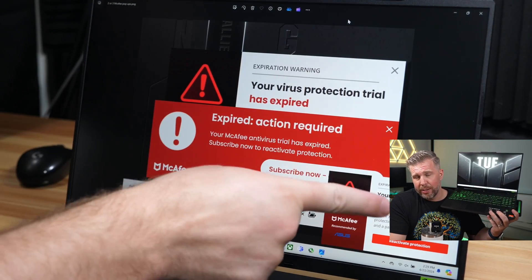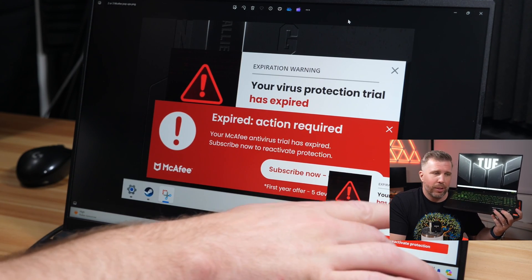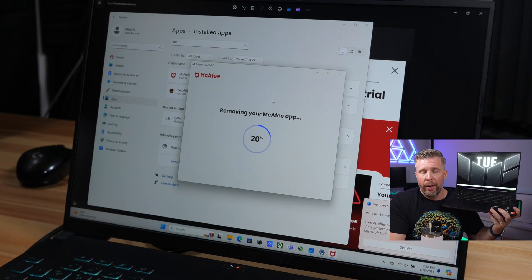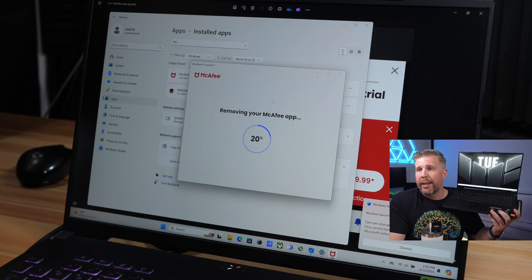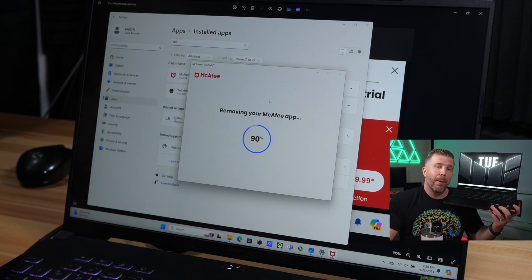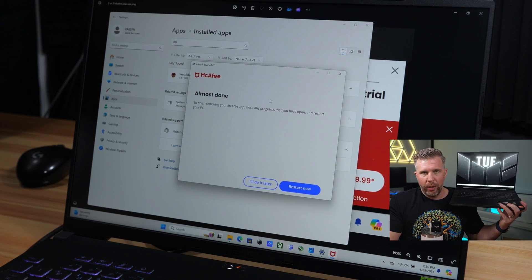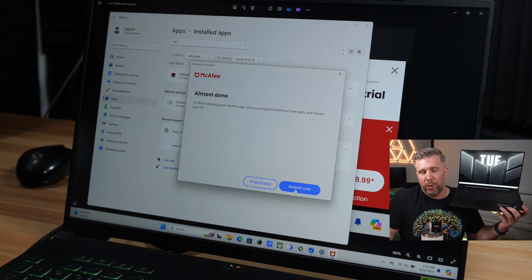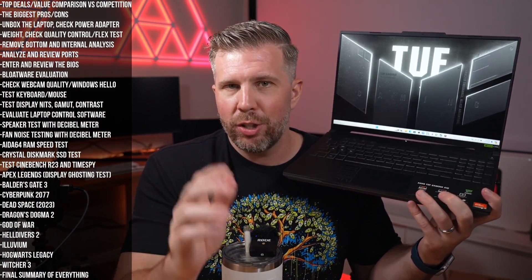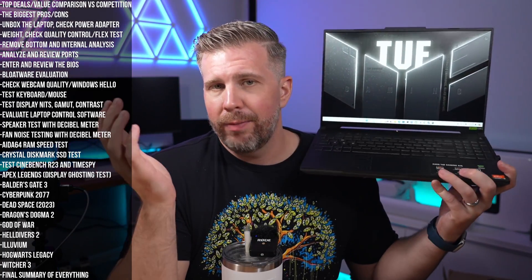Bloatware: this had McAfee constantly popping up telling me my subscription was expired and my computer is in danger — it's just a scam. All laptop manufacturers need to stop putting antivirus on their systems, or at the very least, if antivirus is installed, it should never pop up demanding subscription fees. Once the subscription runs out, why is it even running? If users want protection, they can get it on their own. Windows protection is pretty good if the user is smart about what they download.